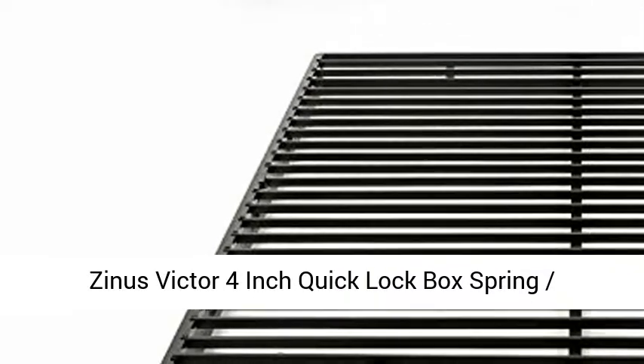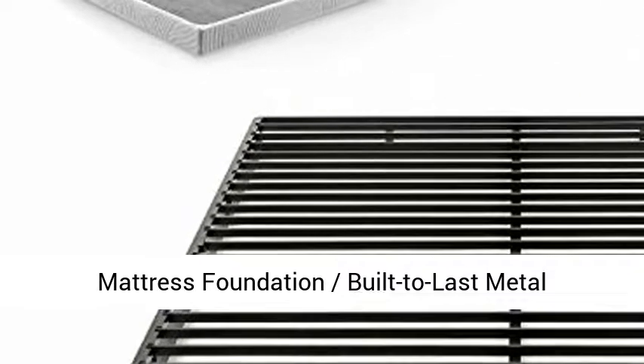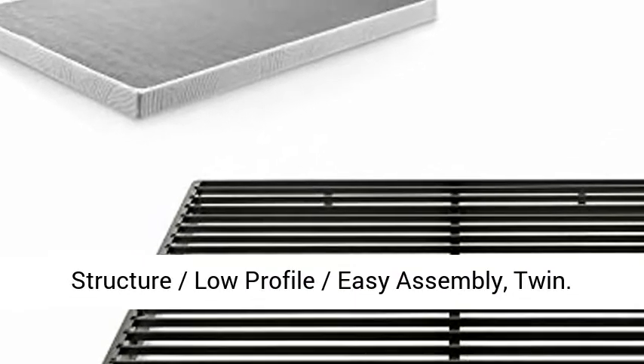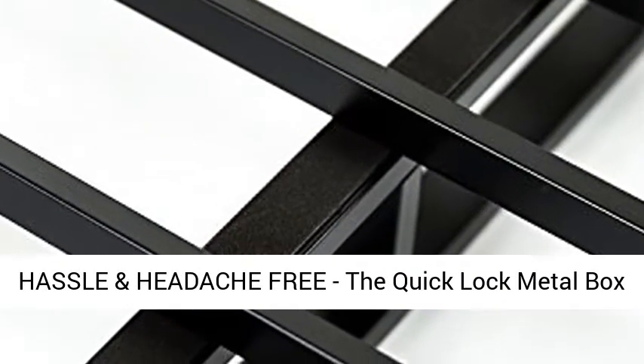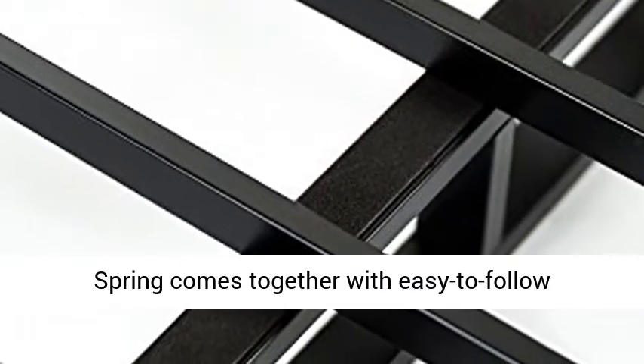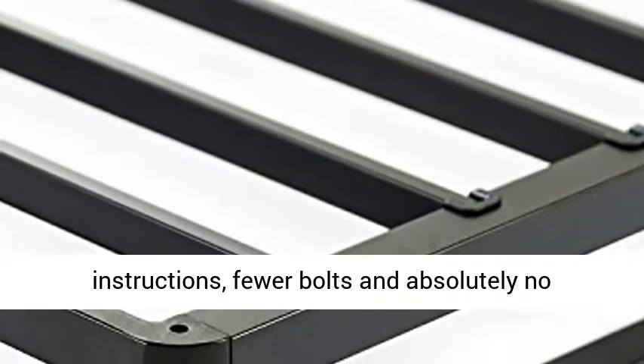Zynos Victor 4-inch Quick Lock Box Spring Mattress Foundation — built to last with a metal structure, low profile, and easy assembly. Twin size, hassle and headache-free. The Quick Lock Metal Box Spring comes together with easy-to-follow instructions, fewer bolts, and absolutely no headaches.